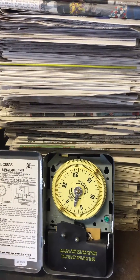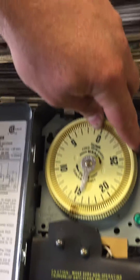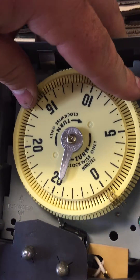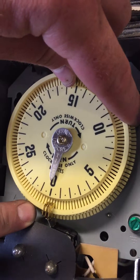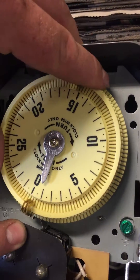Now rotate the dial so the pins close the contact. Right there — he just went through the relay. The pins are coming up again. They're going to hit that little metal tab, deflect it — that closes the circuit and causes the feeder to feed.